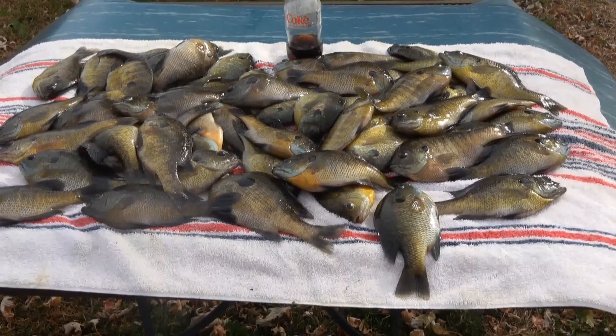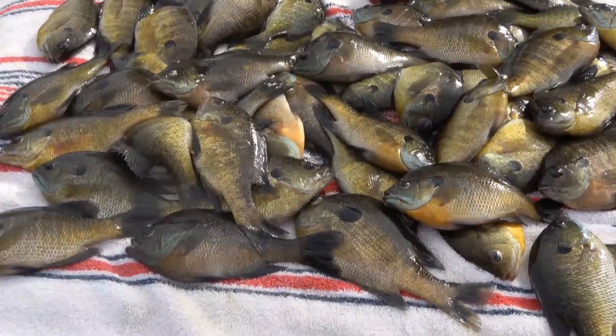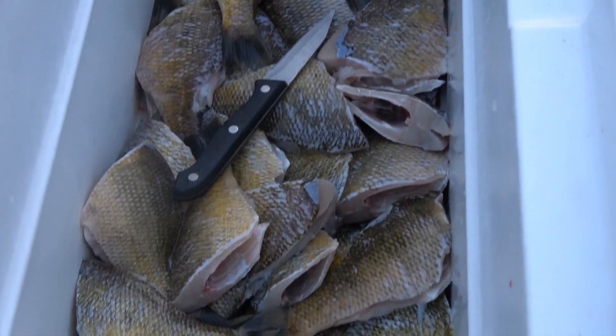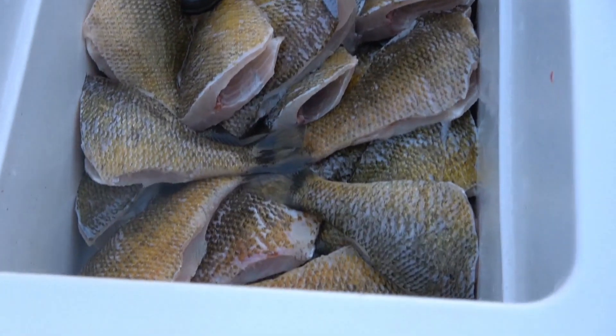Nothing I want to shoot anyway. I caught all these bluegills and there are some dandies in here. There's some 10-inchers but most of them are 8 and up. They're all scaled, headed, gutted, and de-finned.